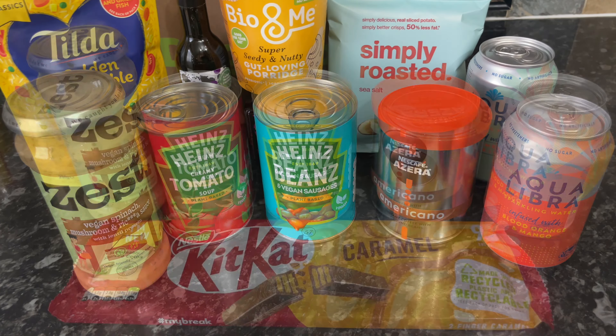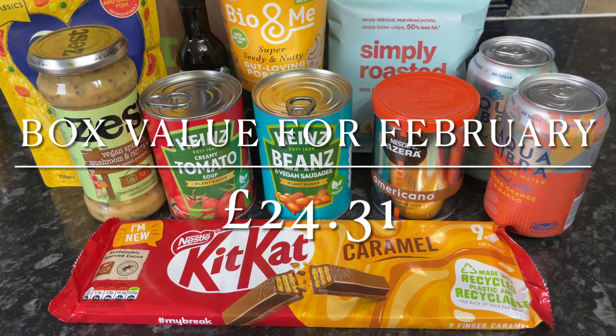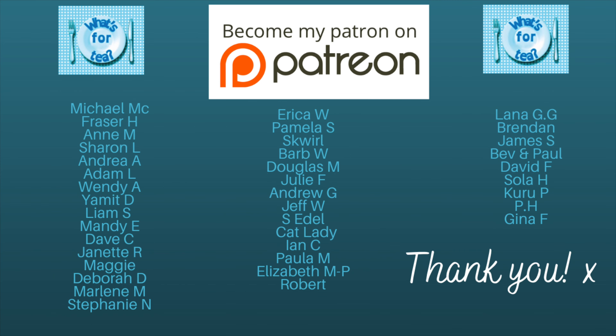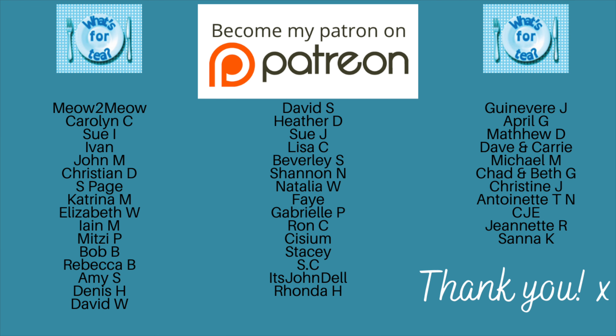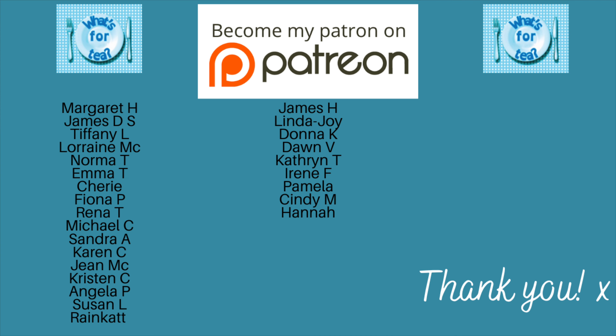That was all the items in my February box. I think it was a good box this month — quite a varied box — and the value was just over £24. So you're getting a lot of value from the £12.99 you'd be paying, or just £5.99 if you use my discount code. Well worth a go if you like these kinds of surprise boxes.